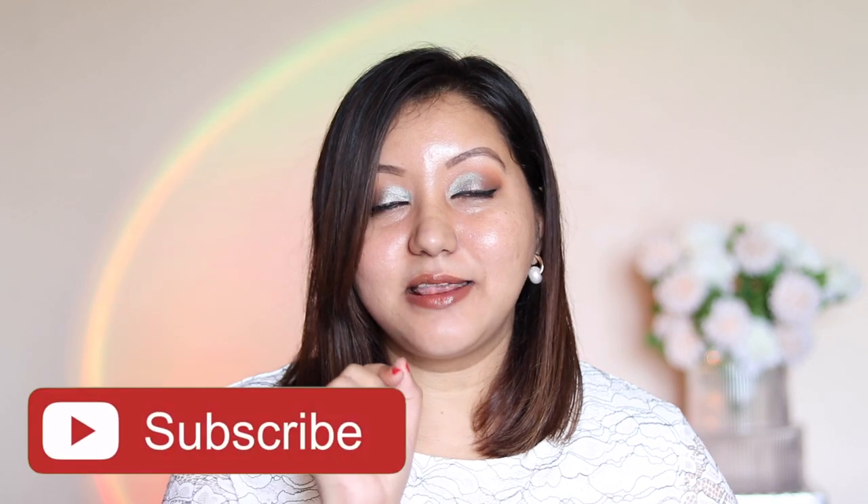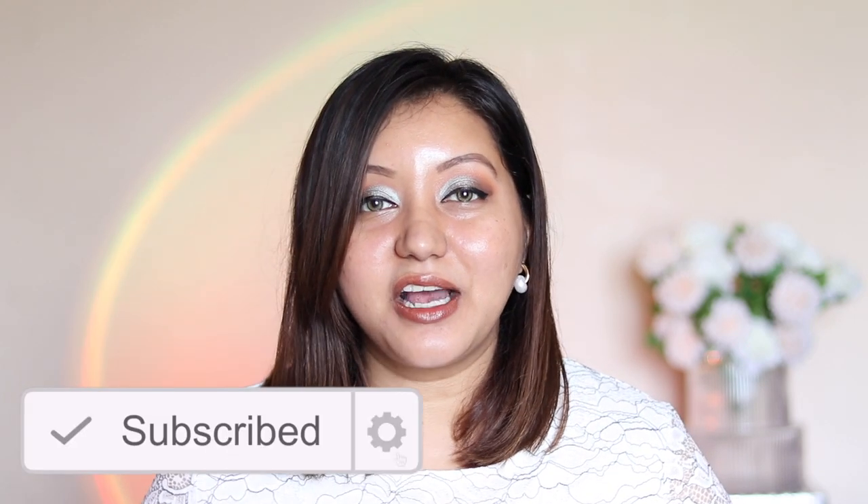I also have extremely oily skin. If you haven't already, don't forget to hit the subscribe button and the bell icon, and now let's jump right into the video.